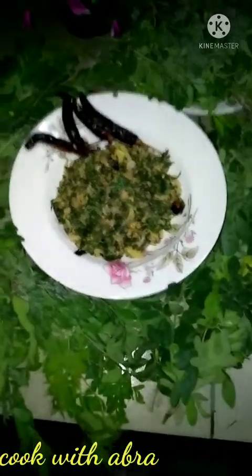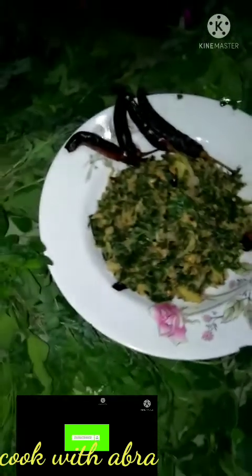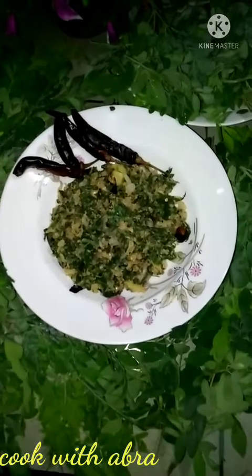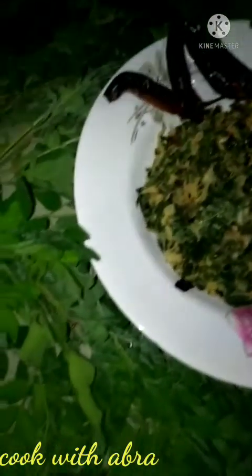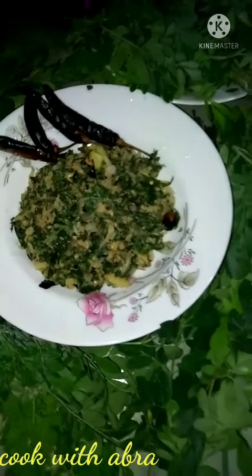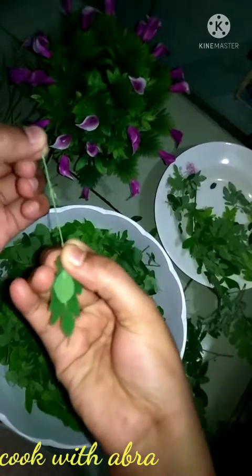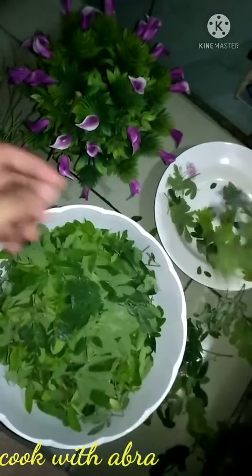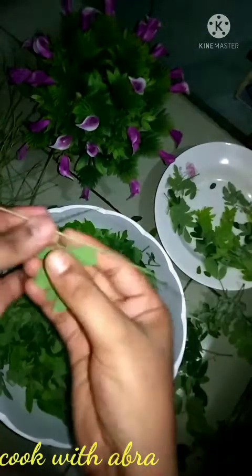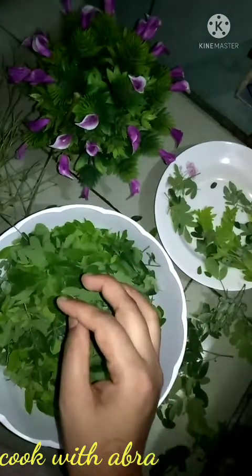Assalamu alaikum, welcome to channel Cook Oytabra. I hope you enjoyed this video. Today I am going to show you a recipe. I will try the recipe and show you how to make it.